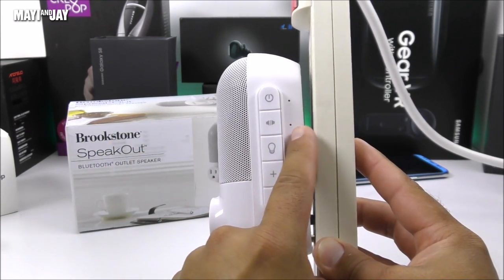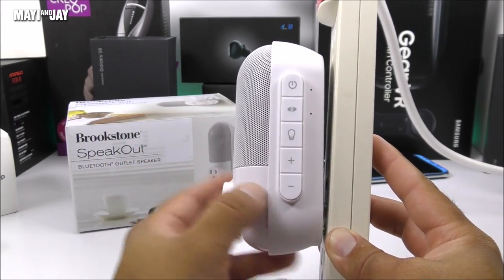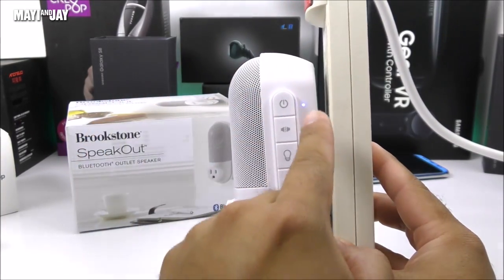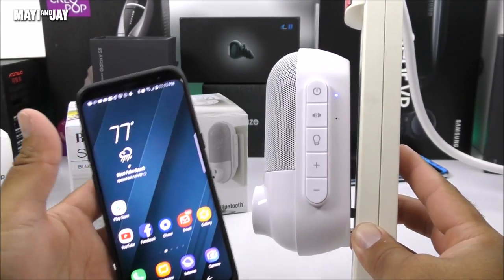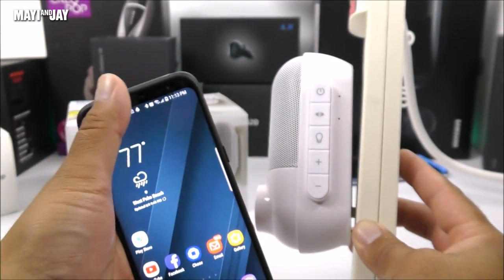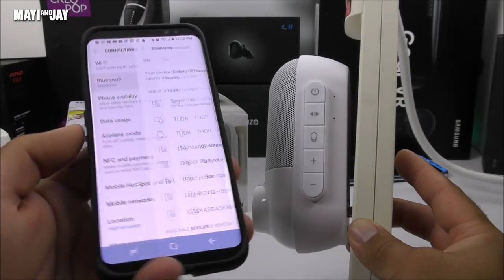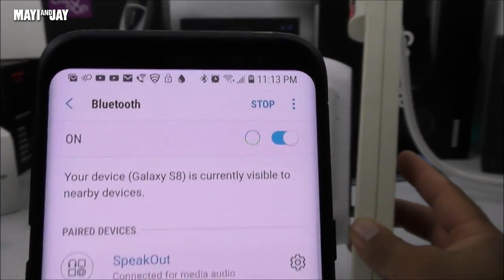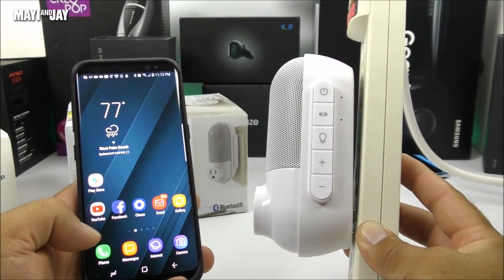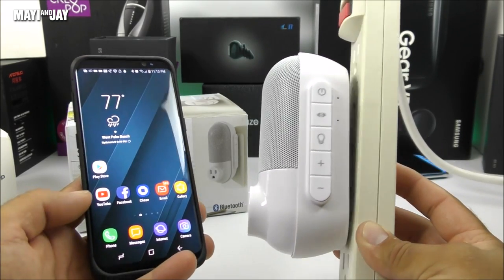You will get a solid blue light for a few seconds and then it's going to turn off after you have successfully paired the two speakers for stereo sound. In my case it's not going to blink because I have already paired with my Samsung Galaxy S8 — as you can see, the connection has been established very nicely. Let's go into the Bluetooth settings so you guys can see exactly what I'm talking about — the speaker is called Speak Out. Now we're going to play some non-copyrighted songs for testing purposes — let me know if this thing sounds okay or if it sucks.